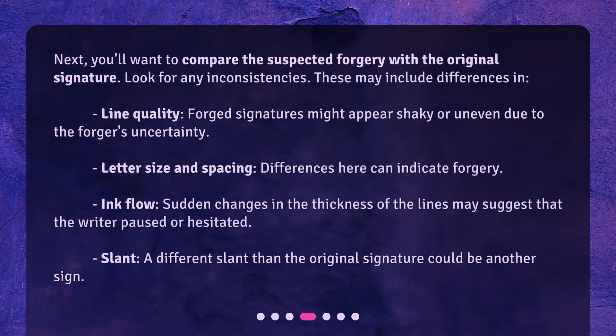Ink flow is another indicator: sudden changes in the thickness of the lines may suggest that the writer paused or hesitated. Slant is also a telling sign — a different slant than the original signature could indicate a forgery.